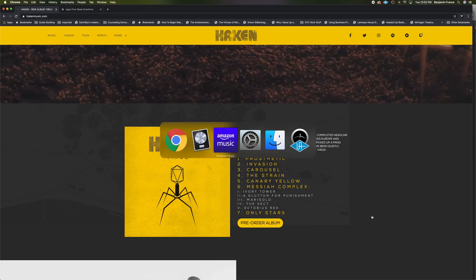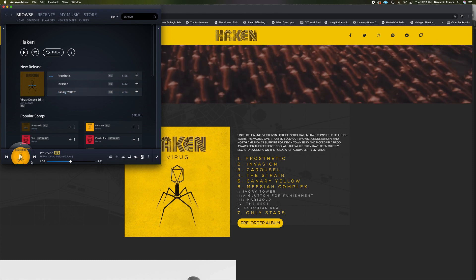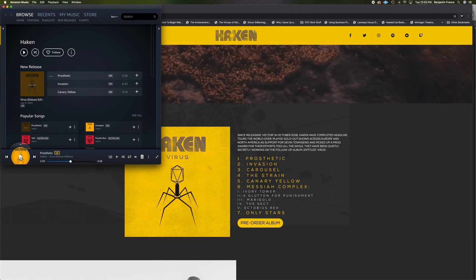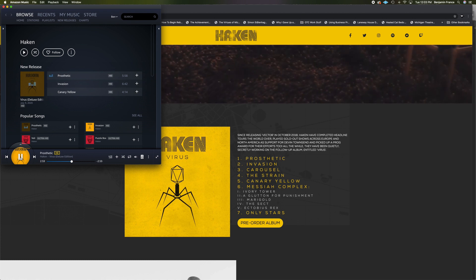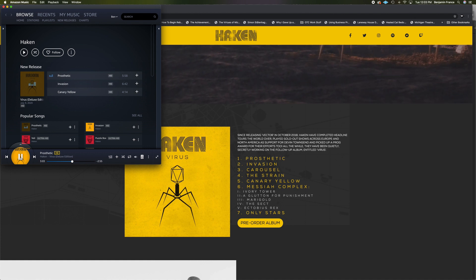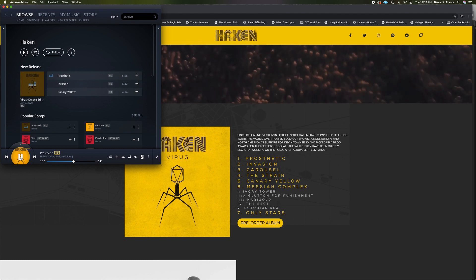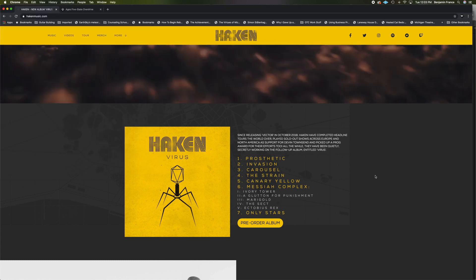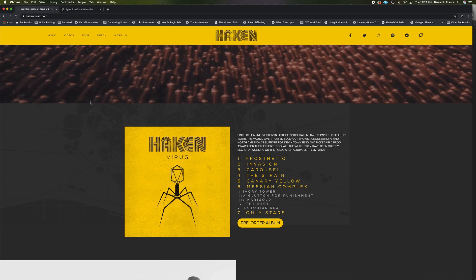Let's check out a little bit of some audio samples for Virus. Hopefully this video won't be taken down for copyright infringement, but I want to play you just a little snippet of the song 'Prosthetic' — one of the three songs released last Friday. This is a riff that comes in at about 2 minutes and 50 seconds, and it is just a massively epic riff. Let's take a listen.